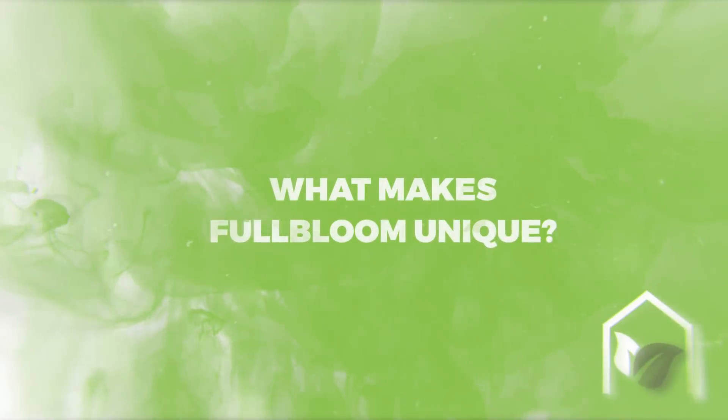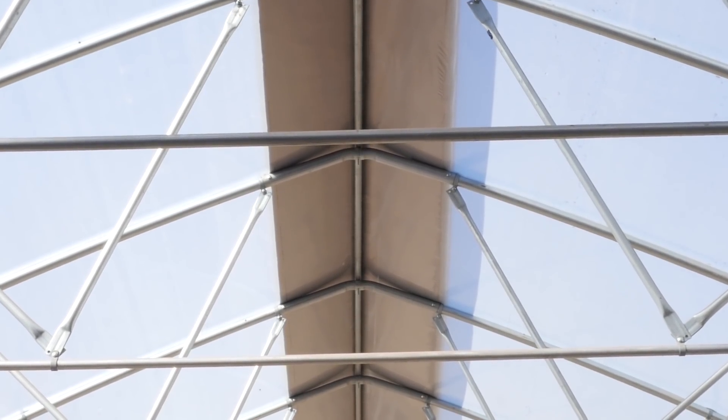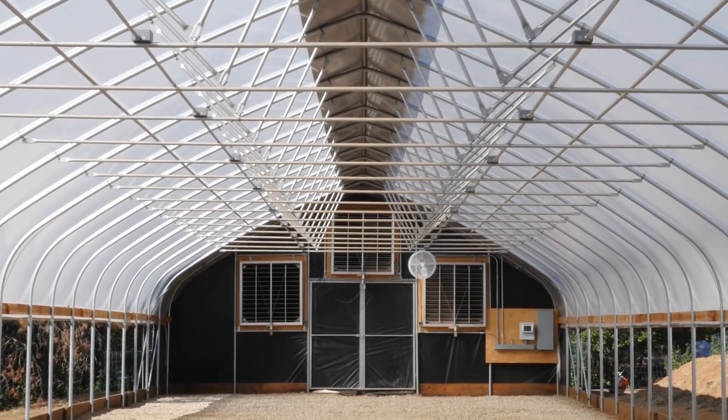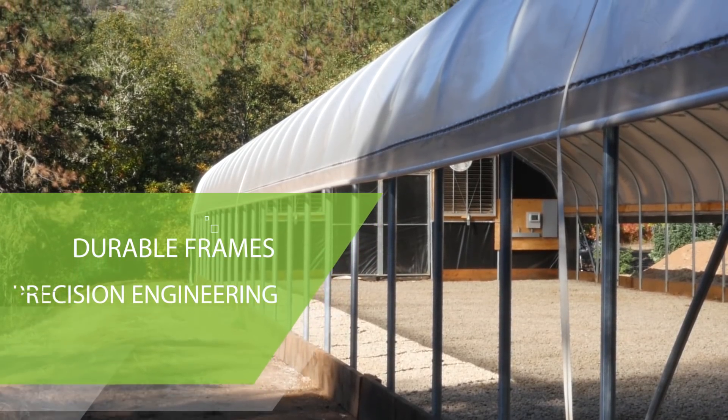What makes Full Bloom unique? Everything starts with Full Bloom's precision greenhouse frames. Designed with precise bends and consistent angles, our frames are built in the Northwest using U.S. certified steel that stands up to the high snow and wind loads that might occur in your area.